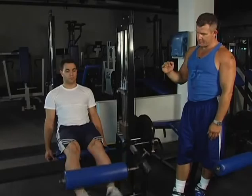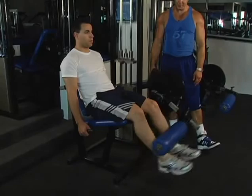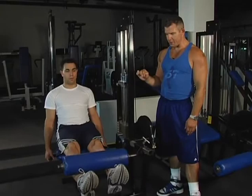Feel the squeeze at the top, then lower them down to an angle of 90 degrees at the bottom. One second up, one second down. Breathe out on the way up, in on the way down. Nice and smooth reps. At all times, keep the focus on the quadriceps, lowering and raising the weight.